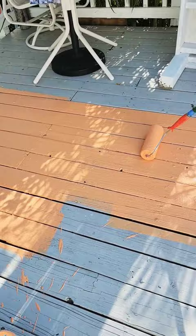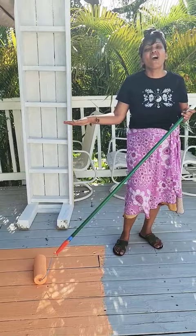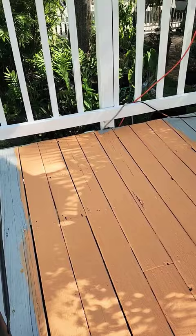But I love this color, look at it! And this floor is drinking the paint — it's soaking up that paint. That's how dry it is.